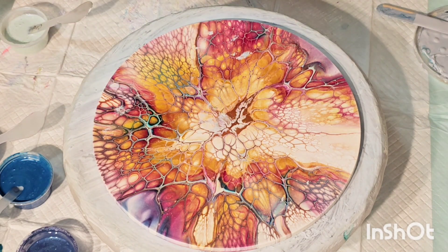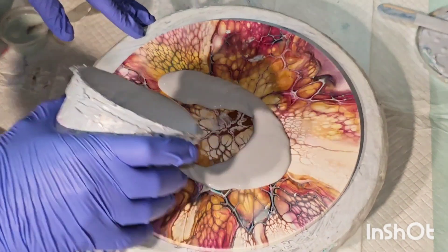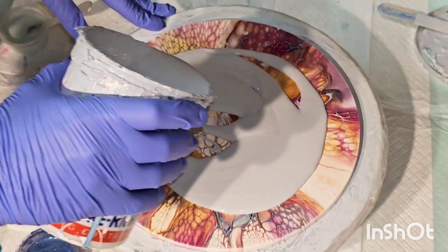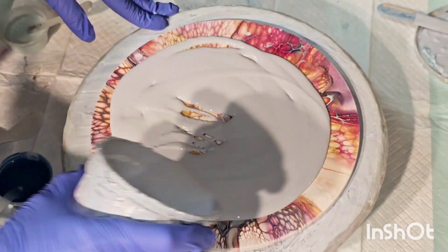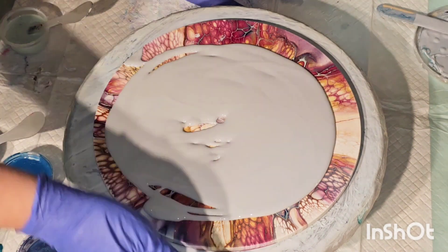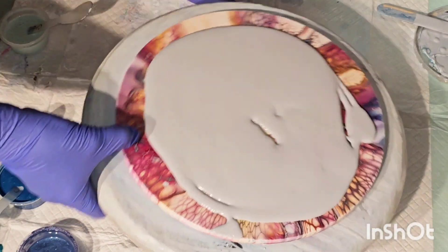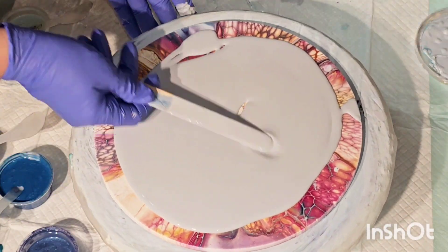Hey everyone, welcome back, this is Mandy. I'm going to try to do a bloom over a pour that I kind of think was a fail. I'm using up some oopsie house paint. If you saw my sunset bloom attempt, I mentioned that I had mixed my prism pour colors a little too thin, so while I was thickening them up I had a color idea.